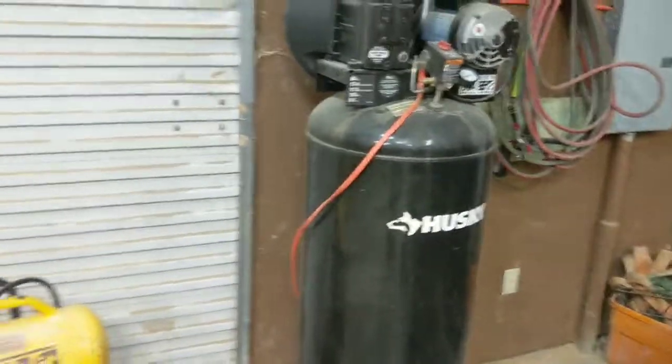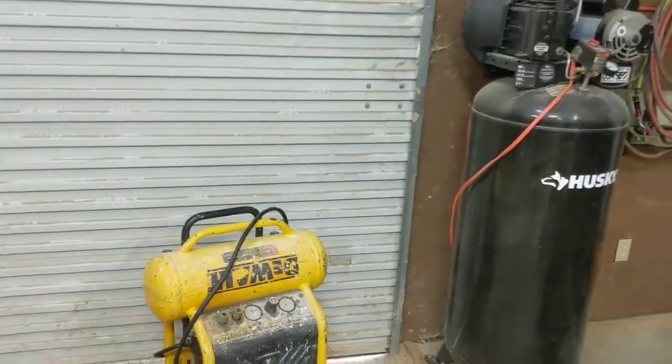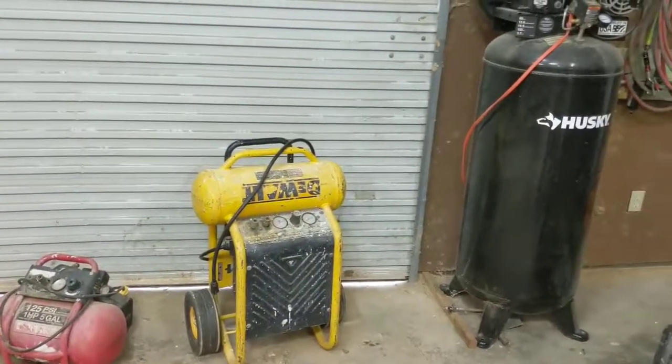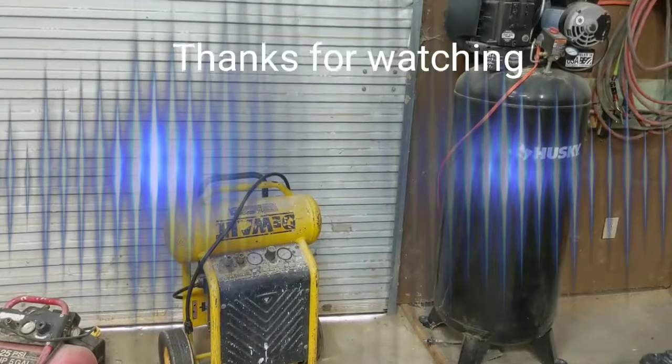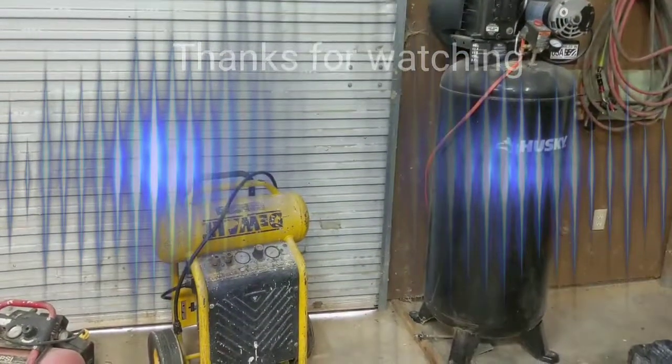Let me know if you've found other air compressors that work for you. I've used several manufacturers over the years and these seem to be the ones that work best for me, at least at this point in time. Thank you all for watching. If you liked that video, hit subscribe.